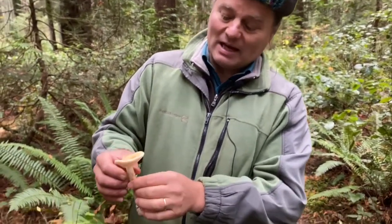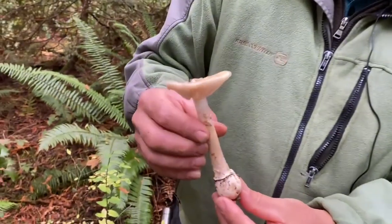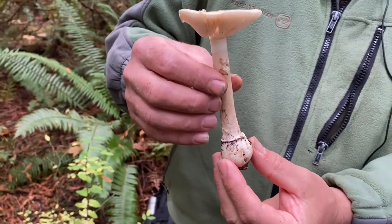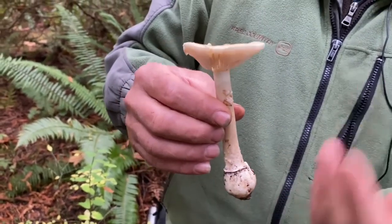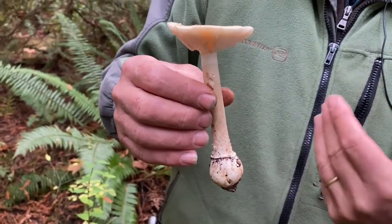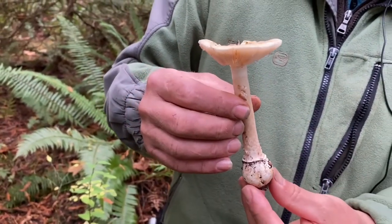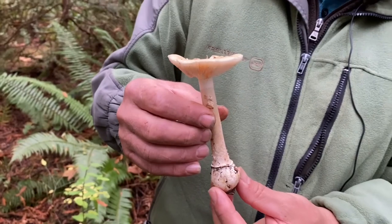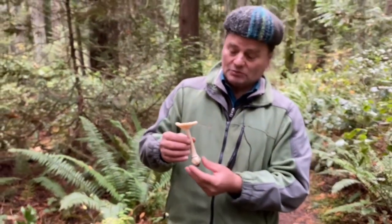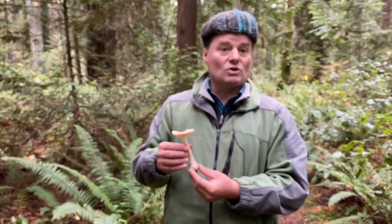Amanita gemata is ectomycorrhizal — root-associated with Douglas fir and hemlock. All members of the Oak family, birches, and cottonwoods also have Amanita on their roots. They are a very versatile, huge genus — many of them toxic, and some choice edibles — but we have very few of the choice edibles in the Pacific Northwest.